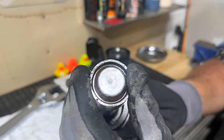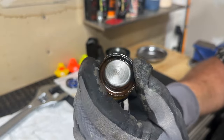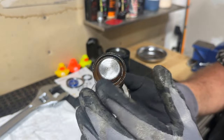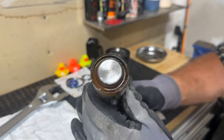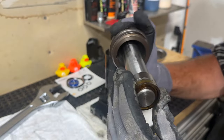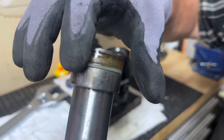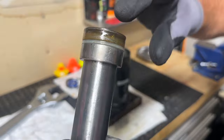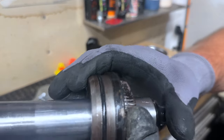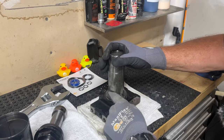Here is the main culprit for why this jack won't work — this seal, I call it a wiper seal, has gotten very rigid over the years. The last one I rebuilt had actually disintegrated and I had to worry about getting the pieces out. This one's not as bad, but it is cracked — you can see a small crack right there, it's about ready to come apart. There's a plastic washer here that I don't have a new one of, but I do have the new wiper seal to replace it.